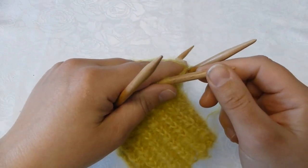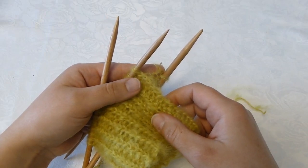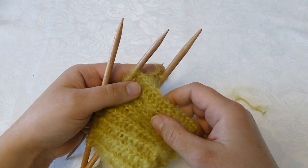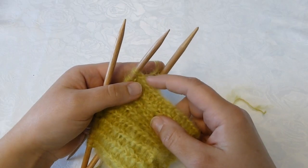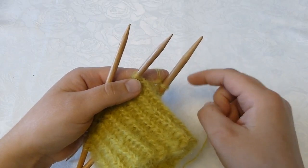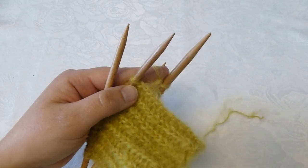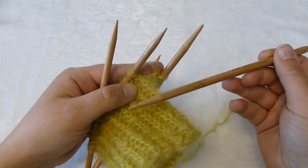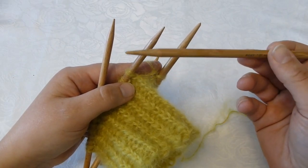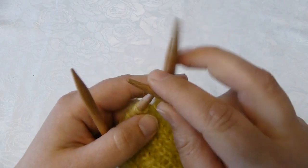Next I will begin to knit the sleeve in the same way as the body of the sweater. It will be a pattern that includes 4 rows — I repeat rows 1, 2, 3, 4 for the entire sleeve. The first 2 of those rows are just knit stitches, so I will knit all the way around. I will move up one needle size from 6 mm to 7 mm and knit for 2 rows.